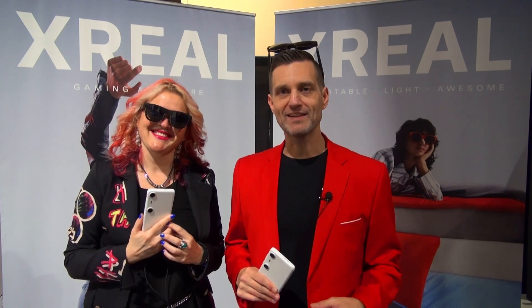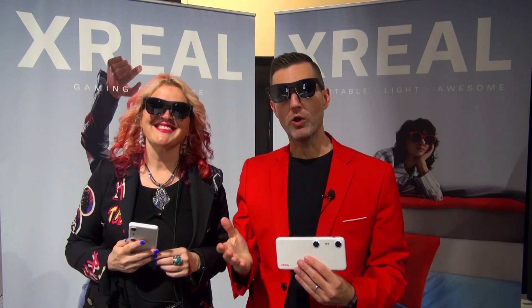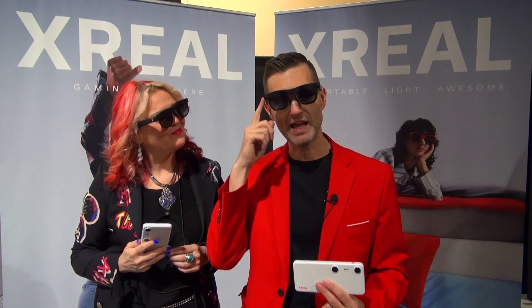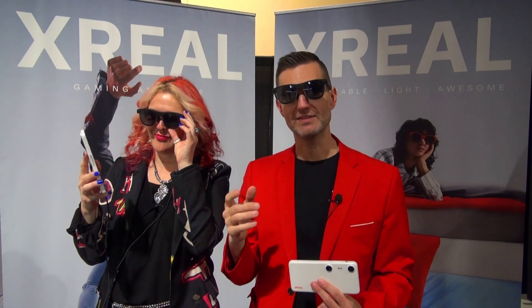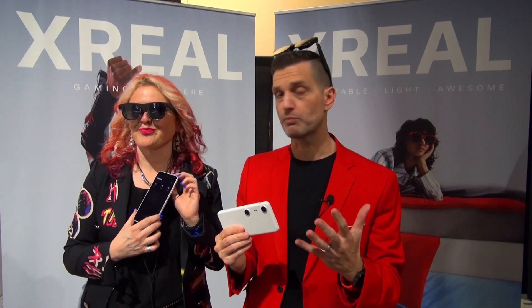Welcome to X-Real. What we're looking at today is our brand new X-Real Beam Pro. What this is, is the ultimate spatial companion for our X-Real glasses. Our whole goal at X-Real, our mission, is to bring AR to everyone, and we do that by making lightweight, all-day portable AR glasses. What Beam Pro does is serve as the ultimate companion device for our glasses. The goal of this device is to solve a number of issues and problems that might make AR adoption more difficult for people getting AR glasses for the first time.